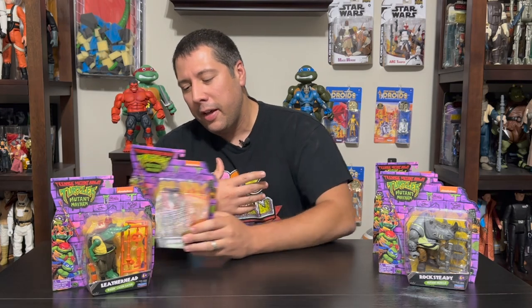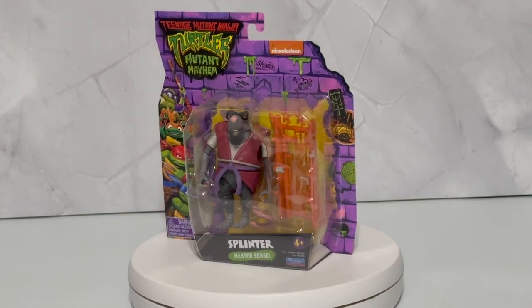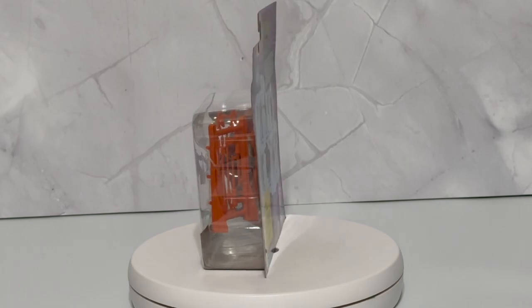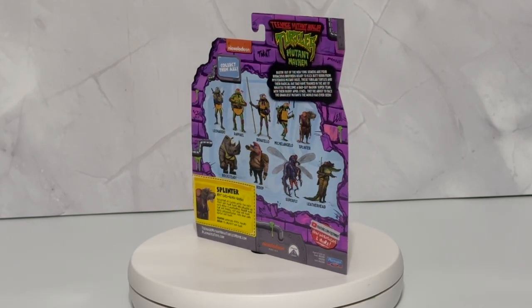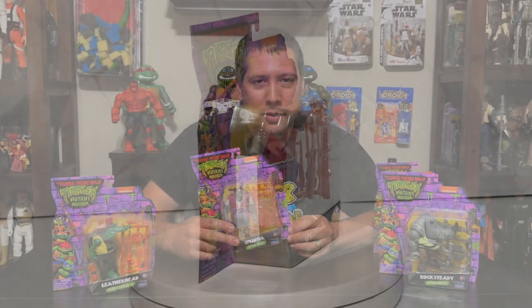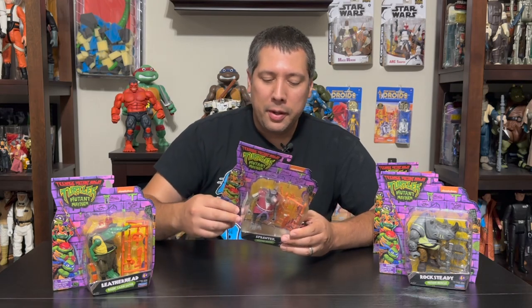We have Leatherhead as well, and I think he has a really odd design — almost Pixar-esque — with this elongated face and these little beady eyes within the goggles. And I know he's not a villain, but I saw him there as well: Splinter, who has some really drastic alterations. Everything down to the bathrobe and the sweatpants, definitely going for some big Peter B. Parker vibes from Spider-Man: Into the Spider-Verse. I wasn't able to find Superfly — I went to like four Targets and just gave up. But I thought this would be a good chance to show you guys a couple of the turtles, as well as their classic counterparts, because I picked up those retro figures as well.